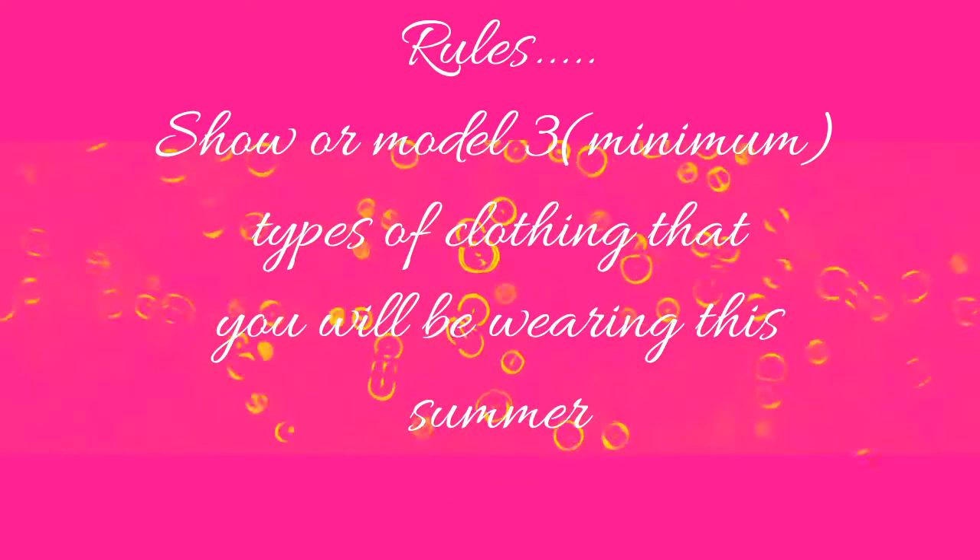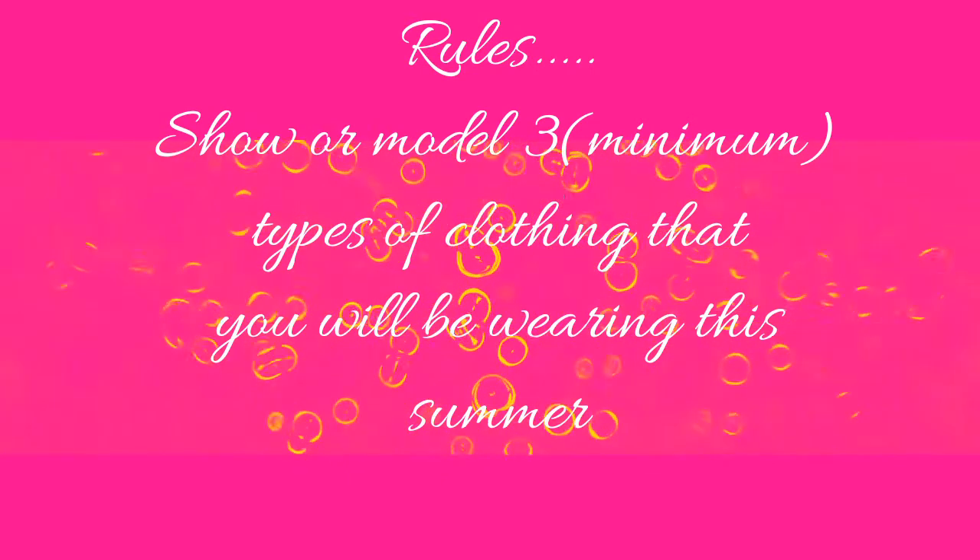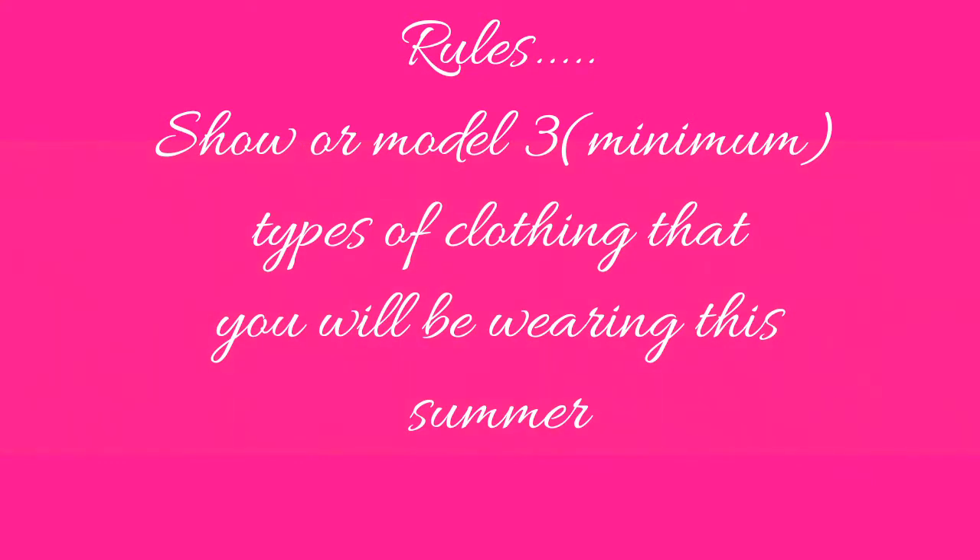Today I'm participating in the Summer Fashion Statement collaboration that's being hosted by Kimberly Davis over at Diva Designing on a Dine with Kimberly Davis.